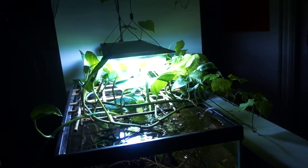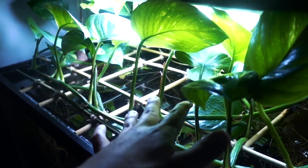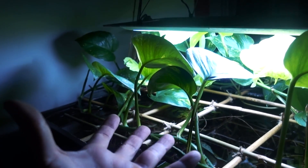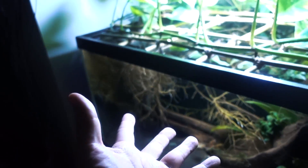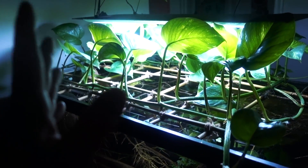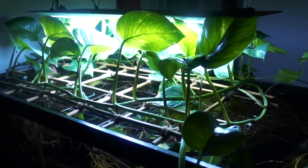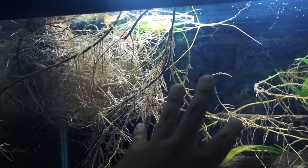Next thing I want to talk about is the pothos. Pothos is actually the first house plant I tried — I tried pothos in a betta tank and it worked out perfectly. So I thought, why not use pothos to pull out the excess nutrient from the axolotl tank? It has been working really well, until I found the sweet potato, which totally beat the pothos hands down in terms of nutrient export. If your goal is nutrient export, from what I've experienced, nothing quite beats a sweet potato — which is crazy.